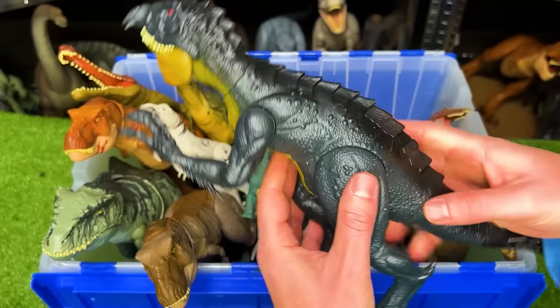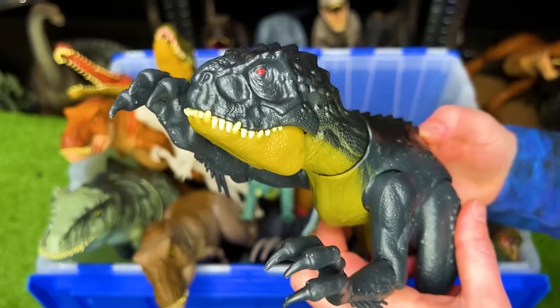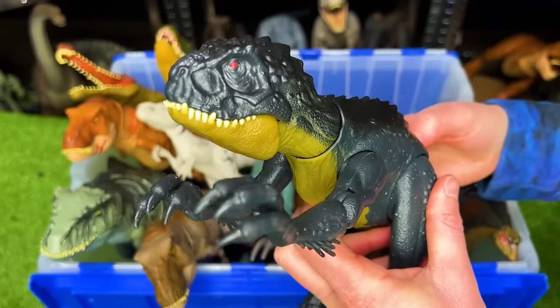Here is the Scorpios Rex figure from Camp Cretaceous. It's got two action buttons, one to activate its jaw and one to activate its arms.